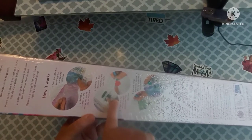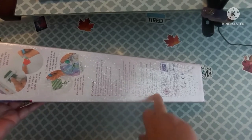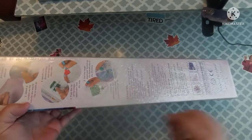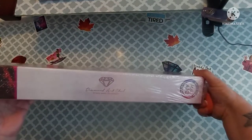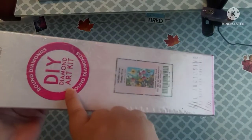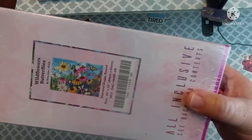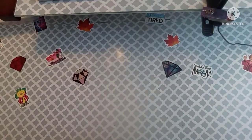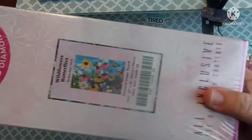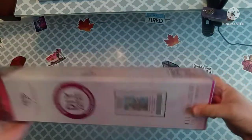On the back of the box it shows how it works, your kit contents, and how to diamond paint. It has a picture of your canvas and tells you whether it's a round drill or a square kit. This is Wildflowers and Butterflies by — hold on — Gina Jane. I had to put it up to my face to look at it. It's 84 centimeters by 56 centimeters.